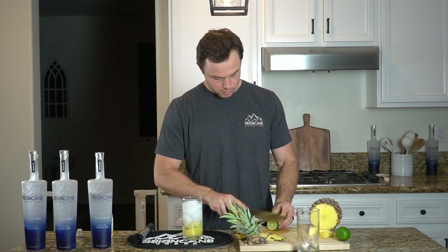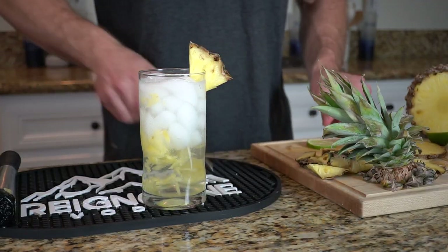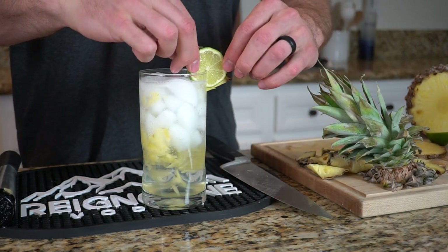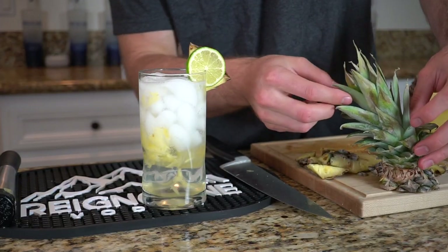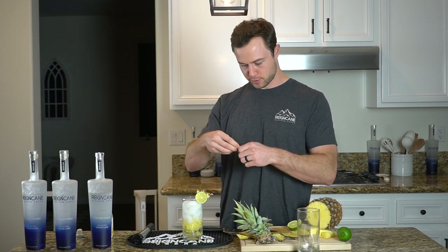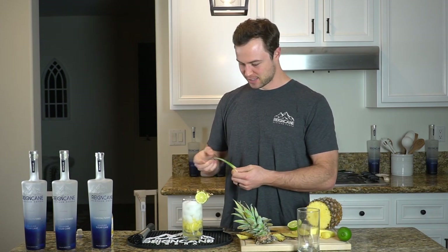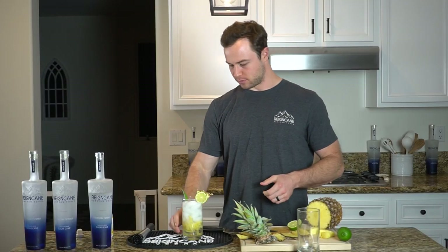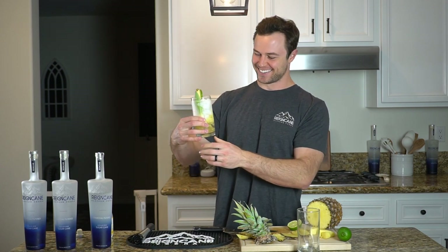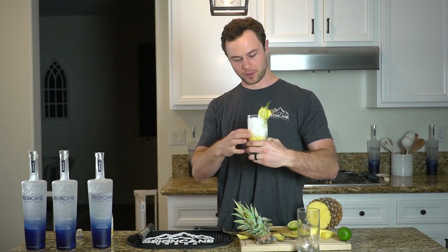Now we're going to top it off with a little lime wheel and a little pineapple garnish. And then, you know, bartenders whenever they make a pineapple cocktail always throw a pineapple frond in there, so we're going to jump on that bandwagon and throw one of these in there. That looks pretty good. Wow, we just went straight to Hawaii with this one. It's a little extra — about three things for our garnish — but I'm sure it's going to taste good.